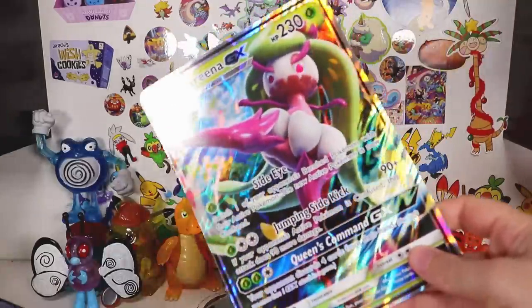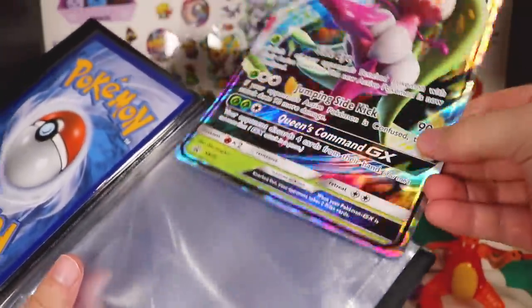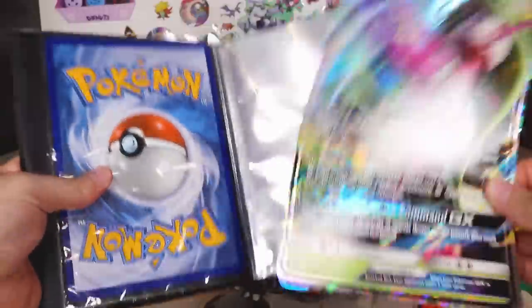So next, naturally, I go to grab one of my existing Pokemon jumbos — not even an old one or anything like that, 2017 — couldn't fit. Too big, different size card. Why? Why do this?